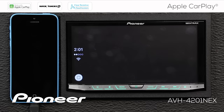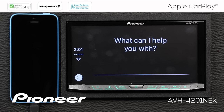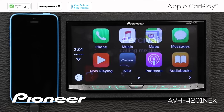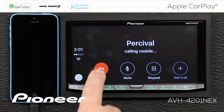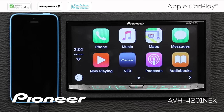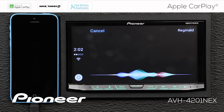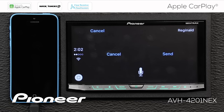[User] Hey Siri, call Percival. [Siri] Calling Percival. [User] Hey Siri, send a text message to Reginald. [Siri] What do you want to say to Reginald? [User] I'll be there for lunch. [Siri] Your message says, I'll be there for lunch. Ready to send it? [User] Yes. [Siri] Okay, I'll send it.